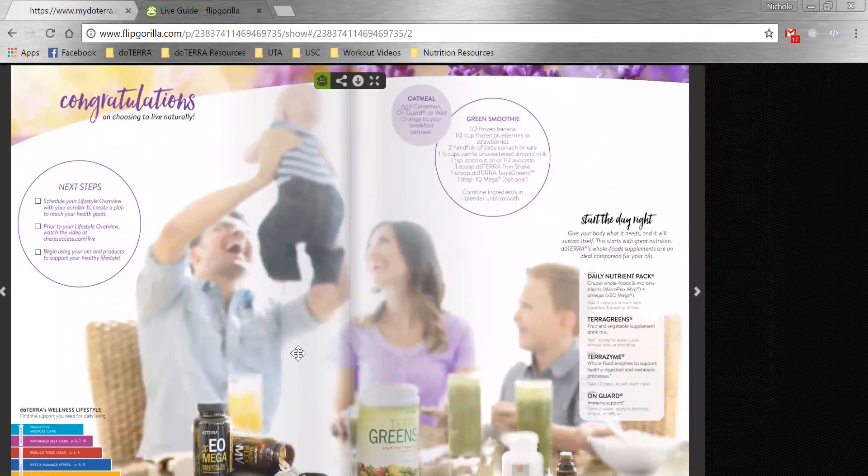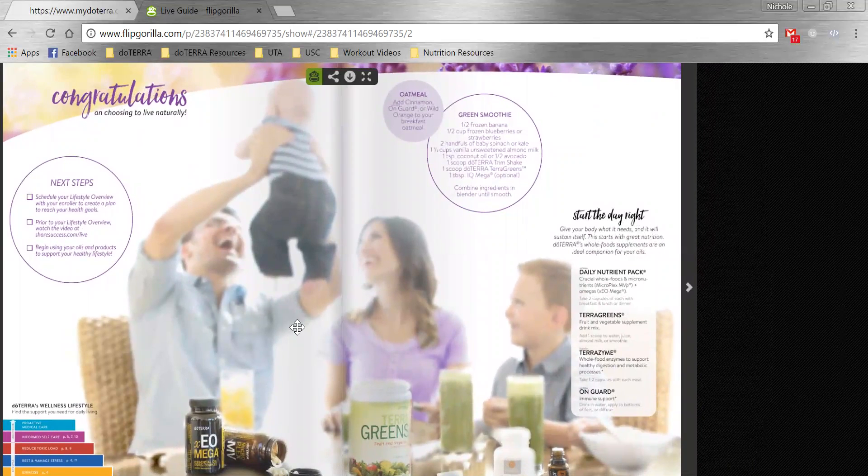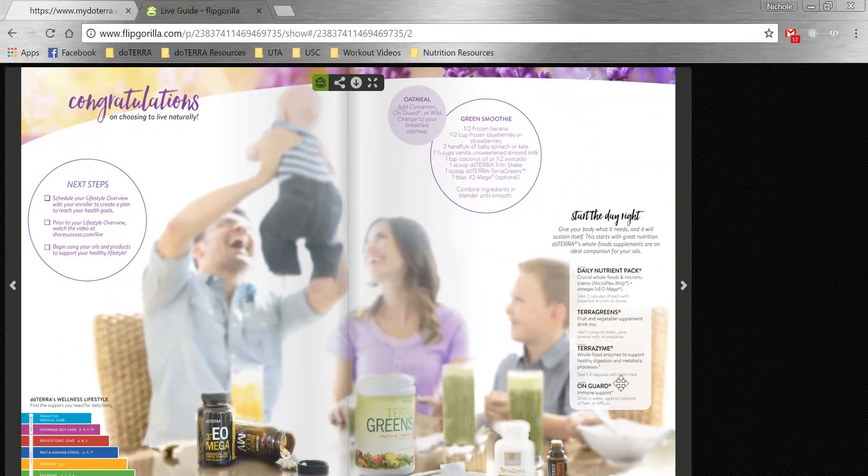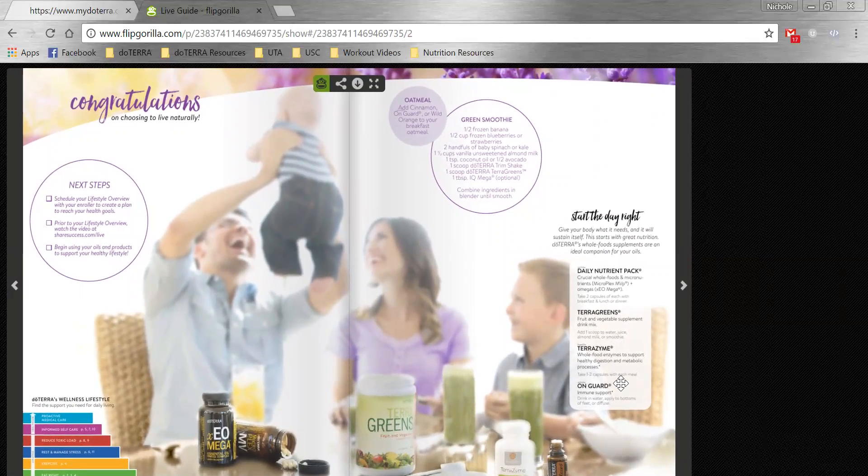Then I would just go through — here are some ideas on how to start the day right. There's an oatmeal recipe and a green smoothie recipe. We always recommend starting your day with the daily nutrient pack or the lifelong vitality pack. We also have Terragreens, Terrazyme, and maybe even an OnGuard if you feel like you need that immune support. So you talk through this first page.